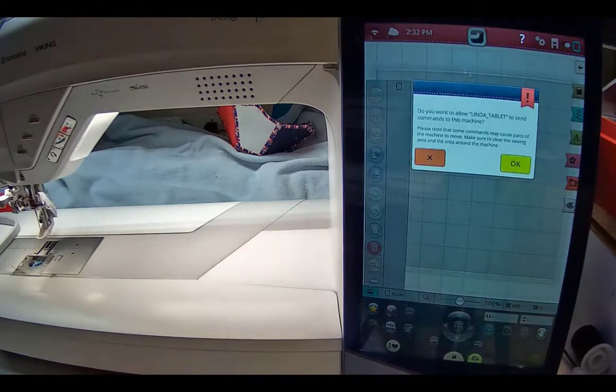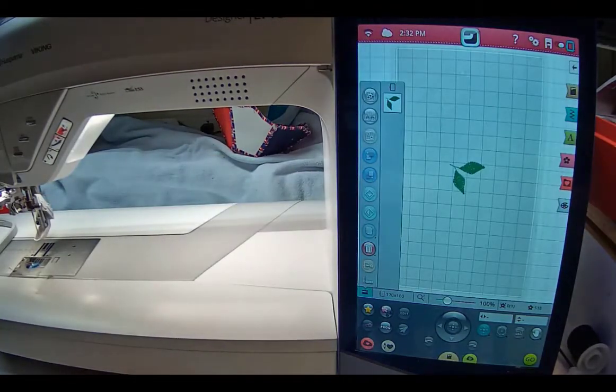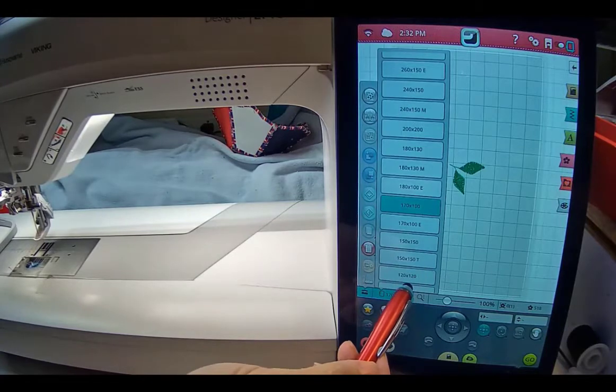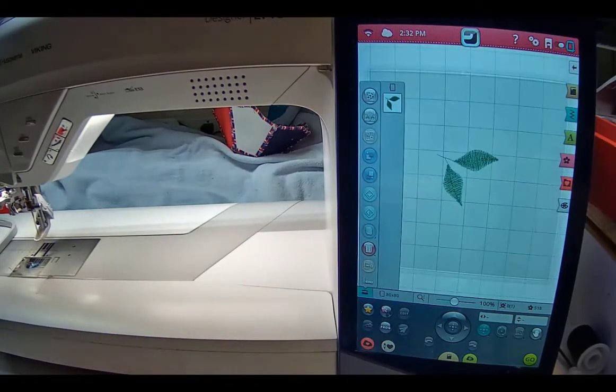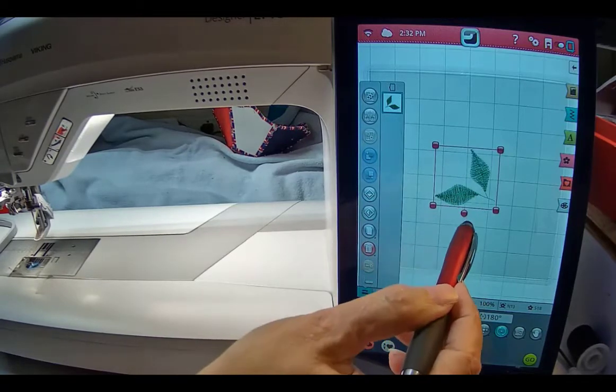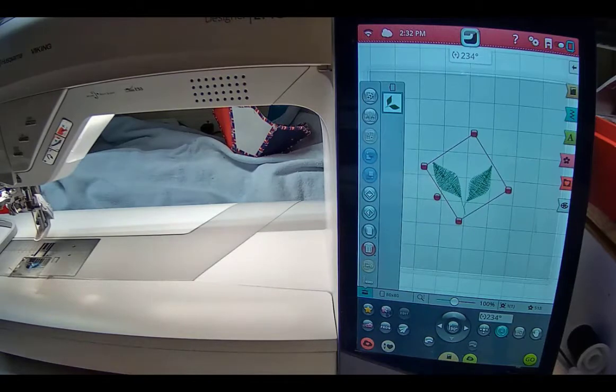I'm going to send that directly from the software directly over to my machine. It shows up and I accept it. I need to change the hoop — I'll come down and select the 80 by 80 hoop again. I take the design and rotate it just a little bit, because I really want those stems coming toward the bottom. The other thing I need to do is fool the machine into thinking I've changed the density. You can do this a couple of ways — you could do it in the software, which probably makes more sense. Remember: scaling increases or decreases the design without changing your stitch count.